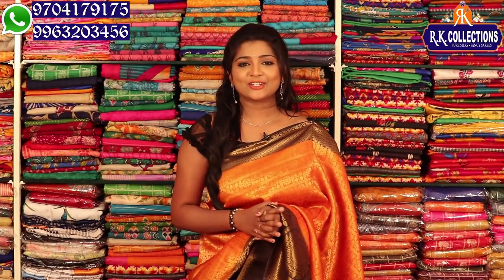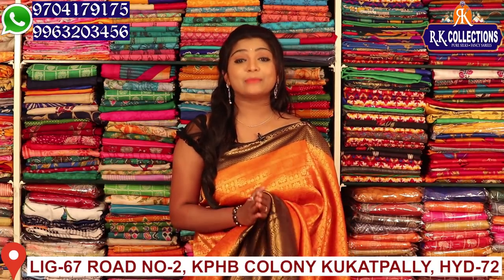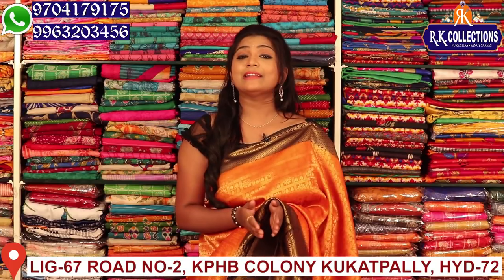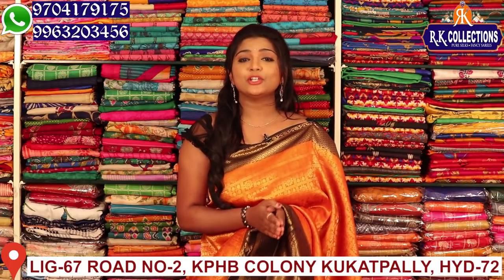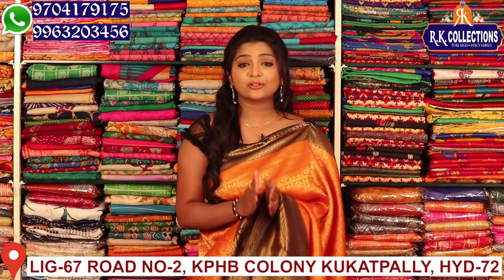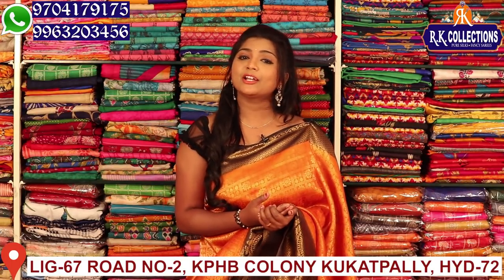Hi guys, welcome to RK Collections. RK Collections brings you everyday latest collections and new varieties. Please subscribe to YouTube and activate the bell button so that you can watch the latest videos. You can also do online shopping.